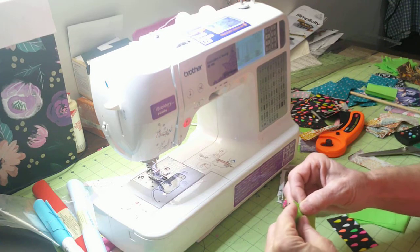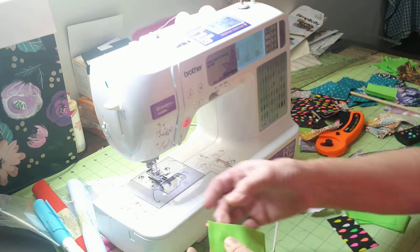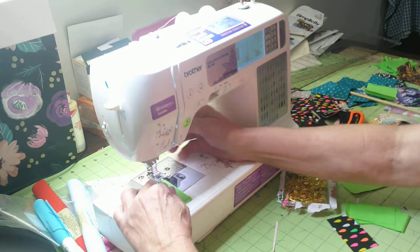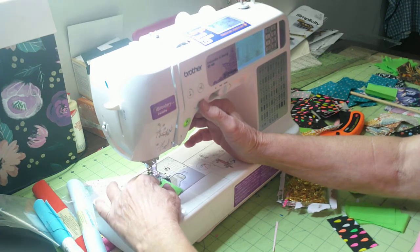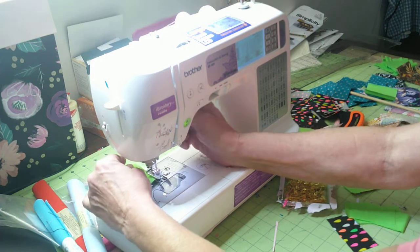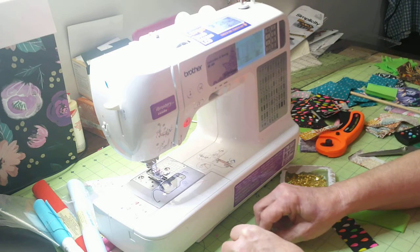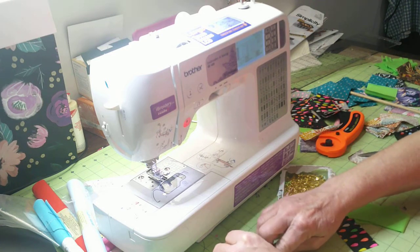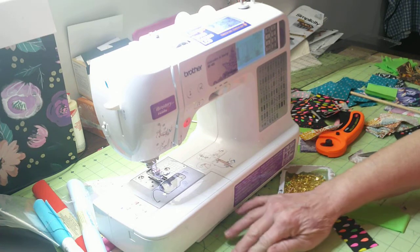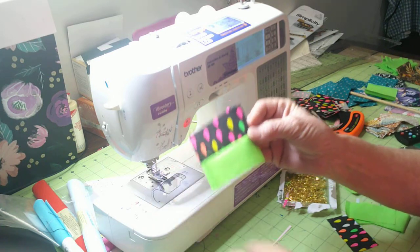What you do is take the two strips that are an inch and a half by three inches and sew down one side with a backstitch — just a quarter-inch seam allowance. Then you're going to press this open. I'm just going to finger press it for now, but normally I use the iron. I can finger press it good enough.